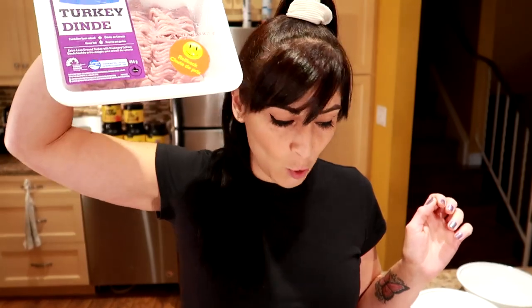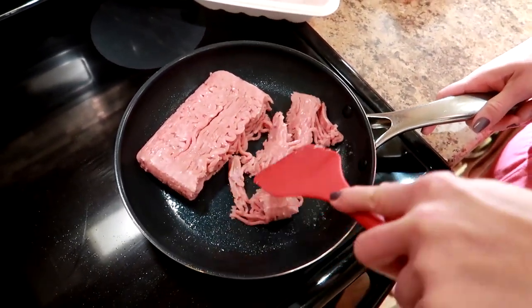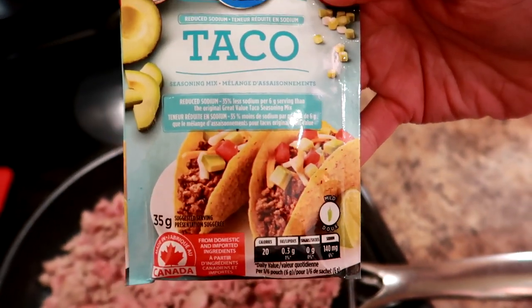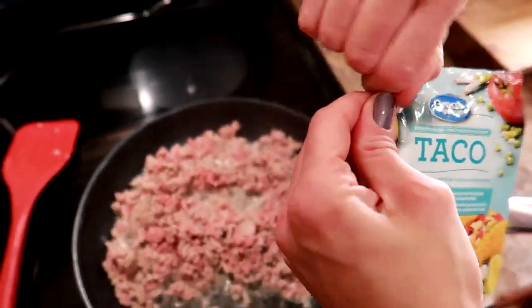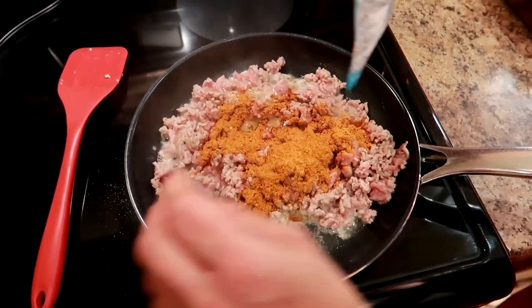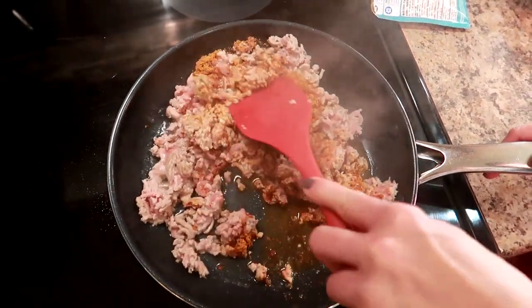I've got my pan sprayed with cooking spray, preheating on medium heat, and I'm gonna cook up my taco meat. Alright, we got it nice and hot — dump it in, break up the clumps, and wait until it's about three-quarters of the way cooked, then add the taco seasoning. Okay, that's been cooking about three minutes. I'm going to put in half of this reduced sodium taco seasoning and stir it up. Alright, it's about half — stir it in, cook it the rest of the way, and make the taco salad extravaganza.